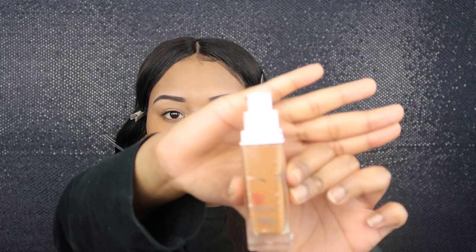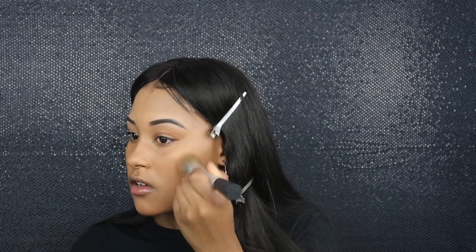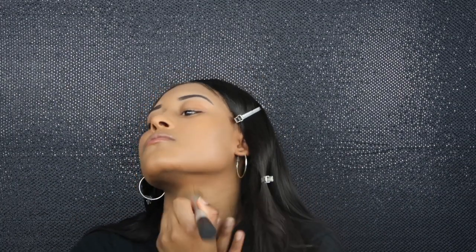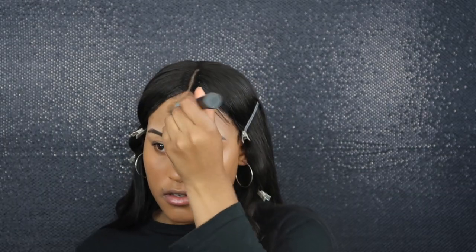Now I have my 24-hour foundation — I don't know what shade it is because I've had it so long — but I'm gonna put it around the perimeters of my face and just use it as contour. I don't have contour stuff, I just use a slightly darker foundation. Remember, do stuff that works for you. I'm gonna blend out my neck too because you don't want to look two different colors. Now I'm applying a little more of the darker shade on my forehead so it blends better.